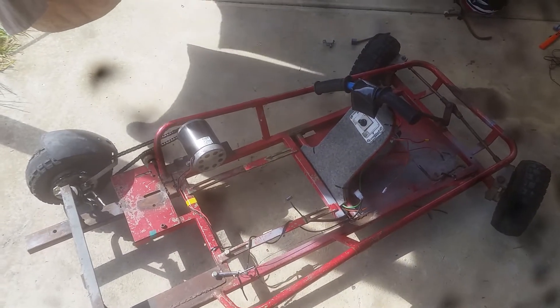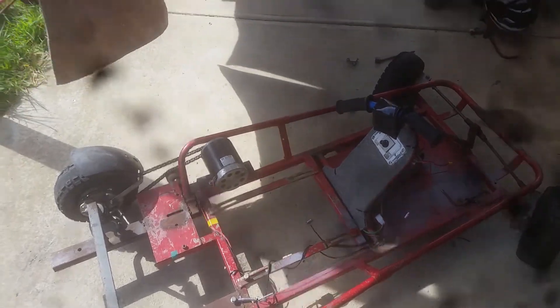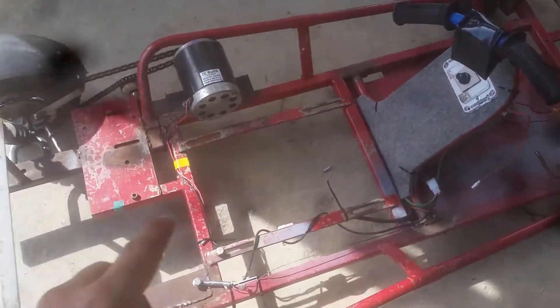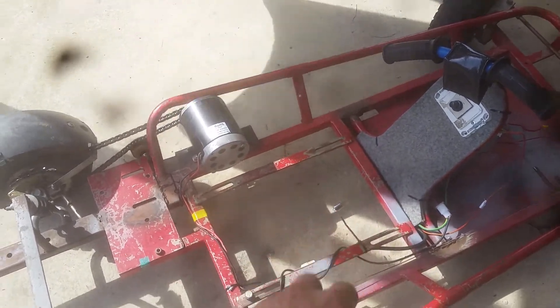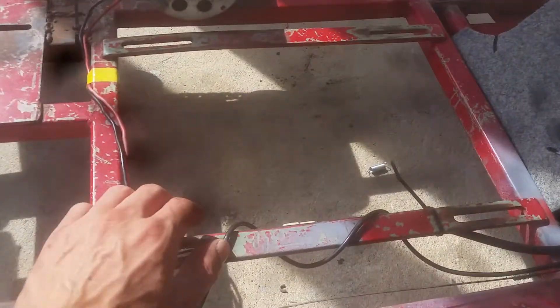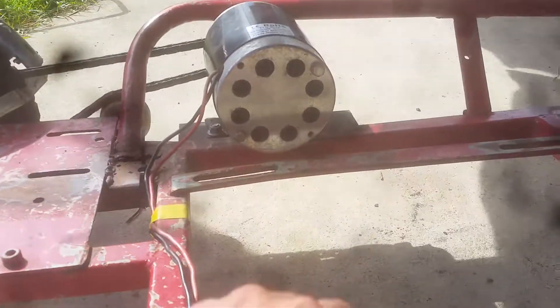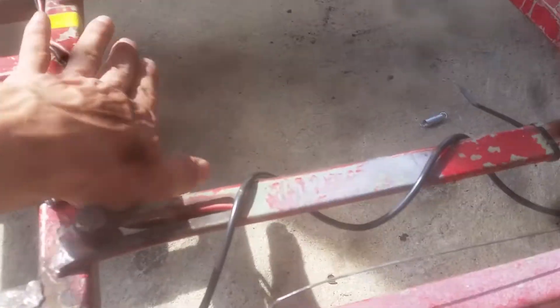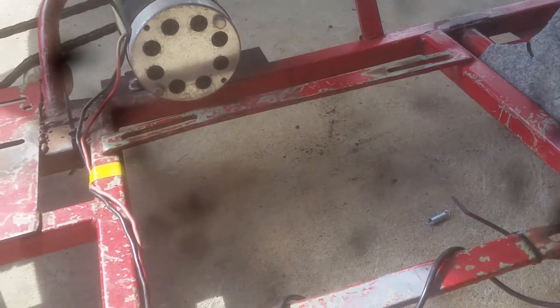As you can see it currently doesn't have a seat. I have a seat, it's just over there. I plan to put it just here where the seat goes, but I'm going to build a battery box first. The seat is obviously going to have to sit just above the motor, which makes it ideal to keep the center weight just there.